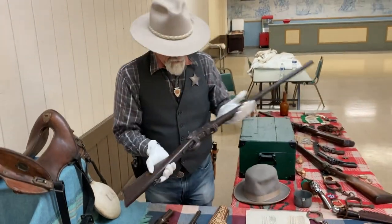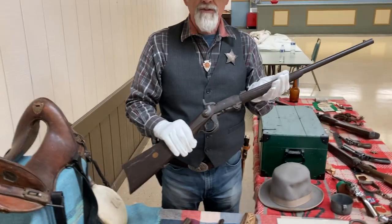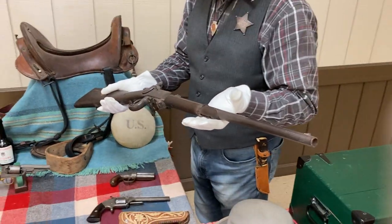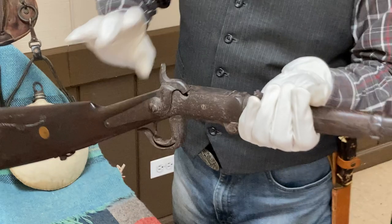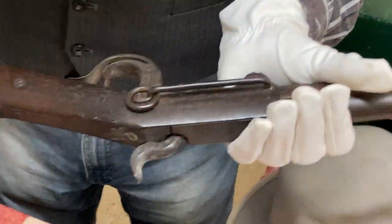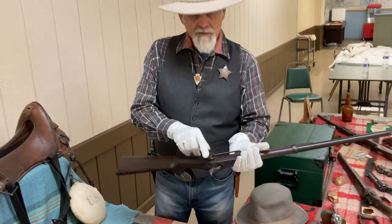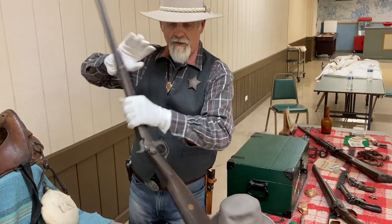This one here was used by the Union cavalry. This is what you call a Burnside carbine. On the back side it does have what you'd call the saddle ring, and they would have a big black strap going across their shoulder with a snap that they would hook onto this. That's how they would be carrying it when they were riding their horse.